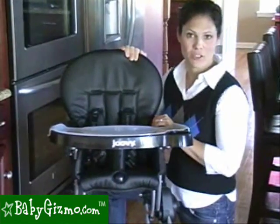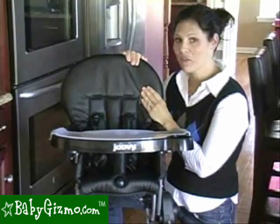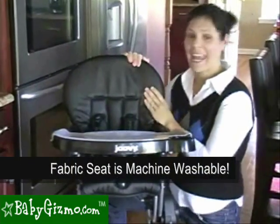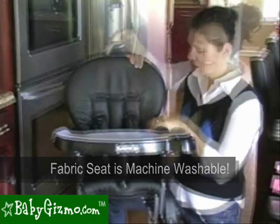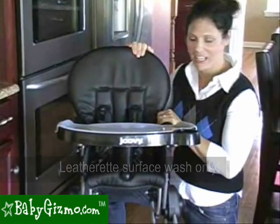The Nook has a couple different fabric options. You can get black or white leatherette, or orange or green fabric. What's great is it's removable and washable. You can wipe it off, which is very easy to clean. There are some seams, but if you take a rag, you can get it clean very easily.